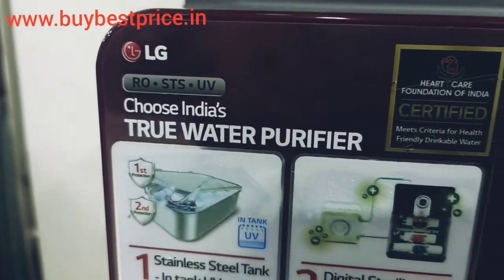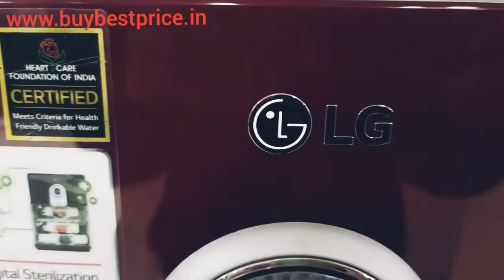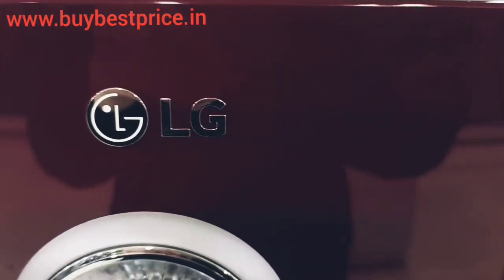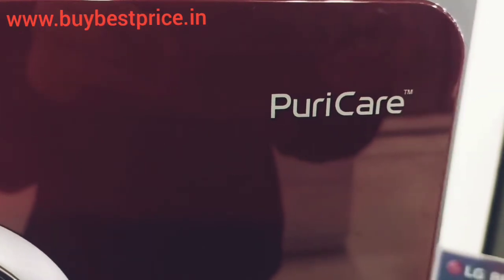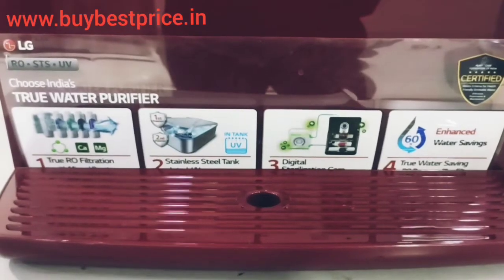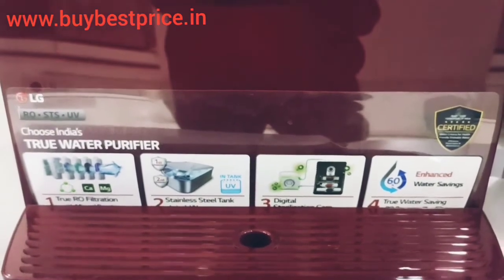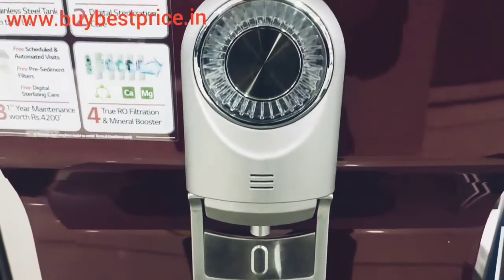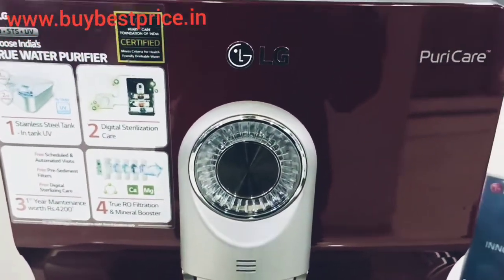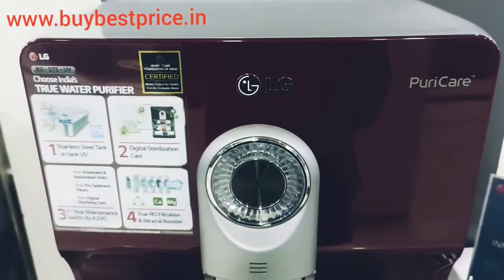Hey guys, welcome to Buy Best Price. Today I have come with another video on a water purifier. As you can see in the video, the water purifier comes in red color, made by LG. It has a tank of 8 liters of water, which is enough for a medium family. This water purifier also comes with a one-year warranty.